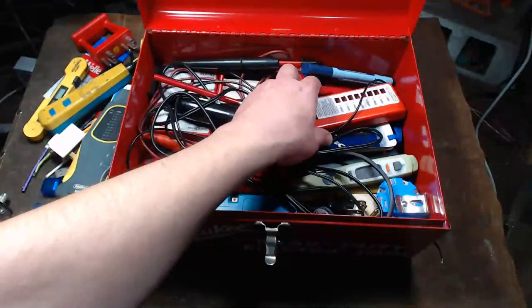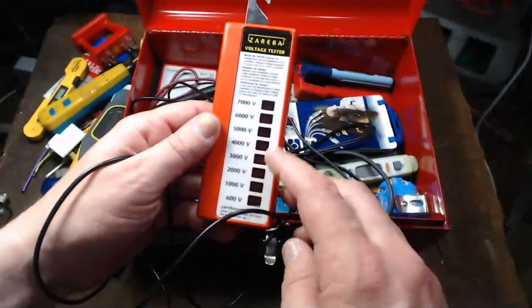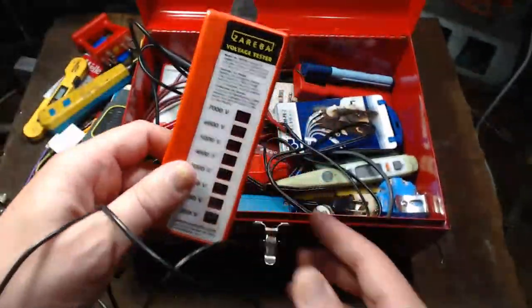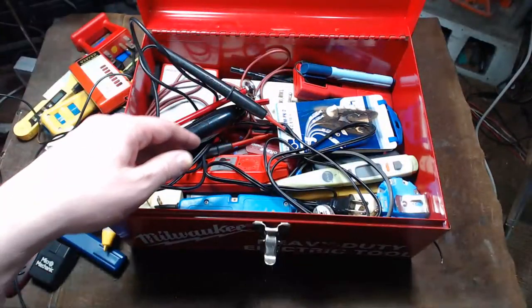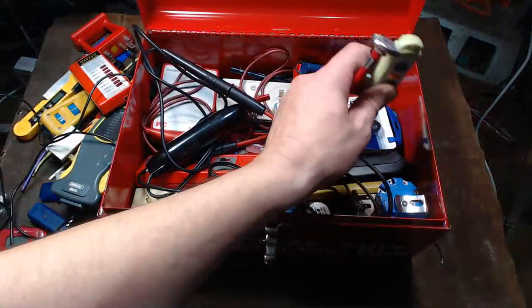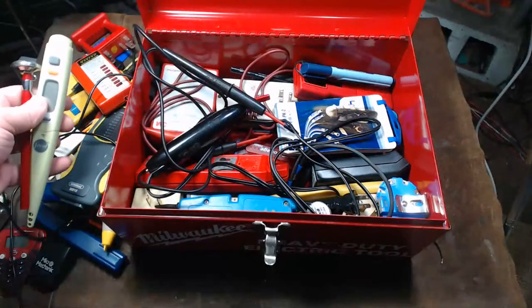I also have an electric fence tester — the only reason I got this is because it's a really high voltage tester, all the way up to 7,000 volts. There are some pretty high voltage electric fences out there. I also have more temperature probes — I have a variety of these things. They're always cheap and I pick them up when they're like a dollar.